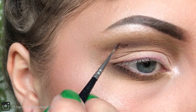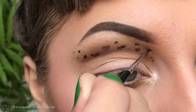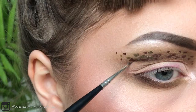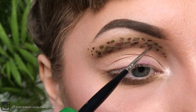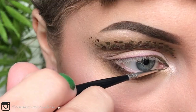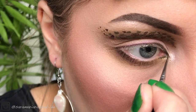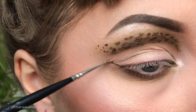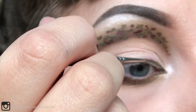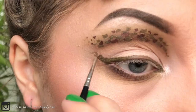For the camouflage pattern I'm just dotting on some irregular shapes on top of the crease. I'm using the same green for my eyeliner.